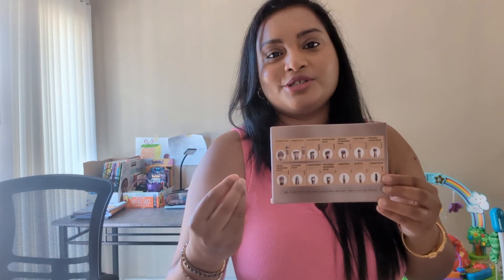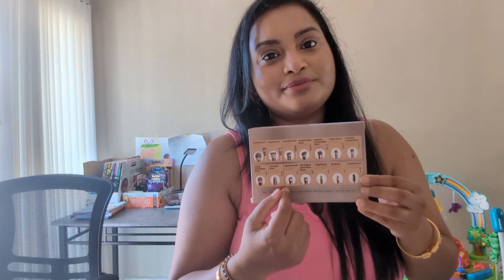Here is a makeup brush set which I am going to review today. This is from BS Small and the speciality about it is that it comes with a LED light mirror. Looking at the box first, this is how it looks, and at the back there is a mention about all the 14 brushes that come inside and what the use of each brush is. This makeup brush set comes in three colors: black, white, and pink. Today I have the pink color with me and this is how the whole packaging looks like.